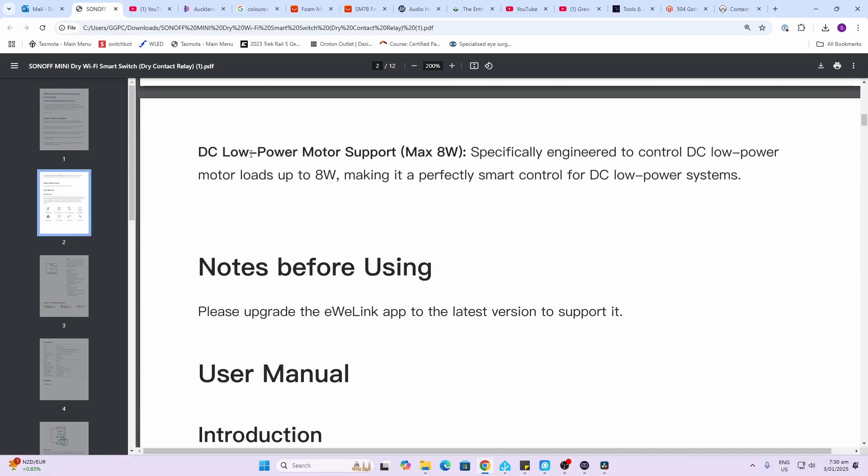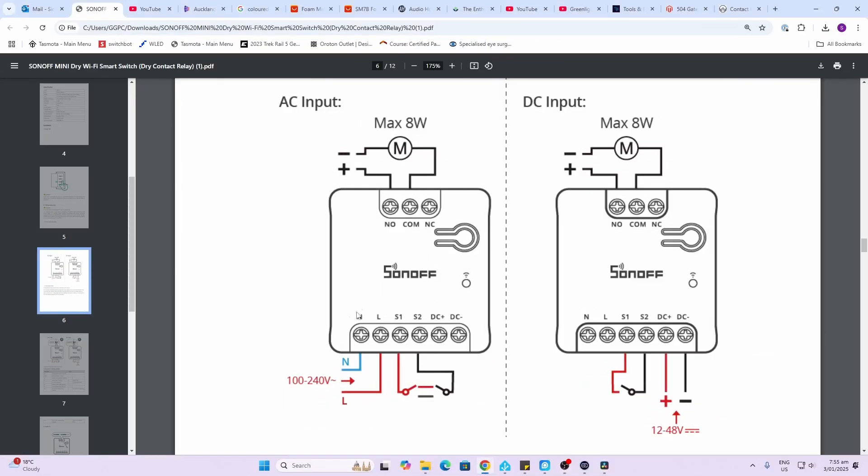It supports a DC load of a maximum of eight watts. Looking at our wiring, we can supply power either via AC or DC. We have our external switch inputs over there, and then we have our relay.